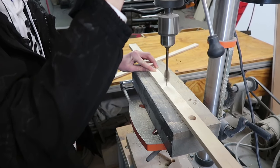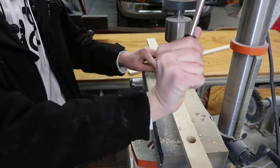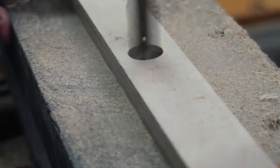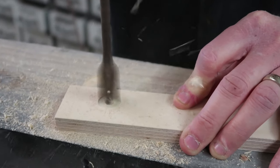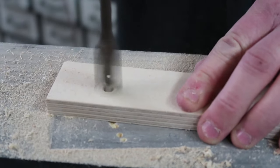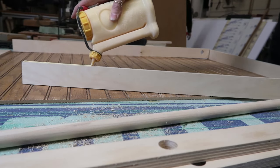My son got in on this project as well and he had fun using it. After all the pieces were cut and drilled, we glued and clamped everything and then used the nail gun just to hold them together for some extra security.